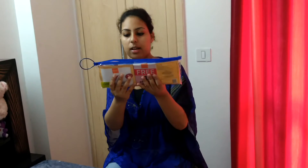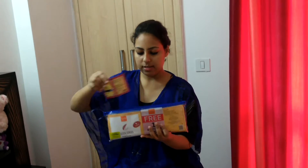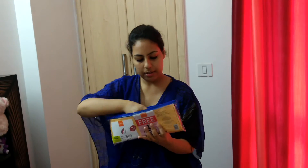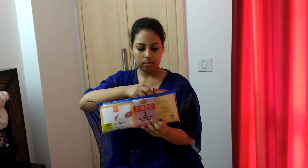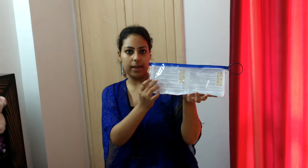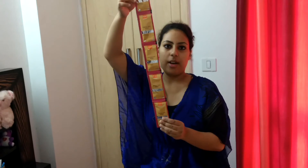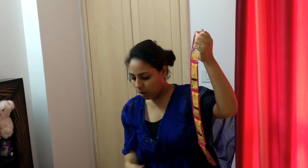So let me open the kit to show you the packaging and the steps. The steps are mentioned inside, under the packaging. See these pink pouches — I will tell you what they are about. The steps are: first you have to use the scrub, secondly the gel, thirdly the cream, fourth is pack, and fifth is lotion. Now the scrub in this kit is actually papaya seed scrub — this is the fruit facial, so we have the combination of fruits.